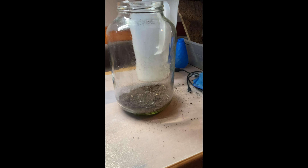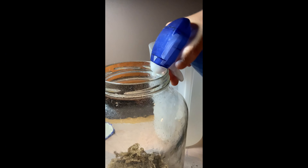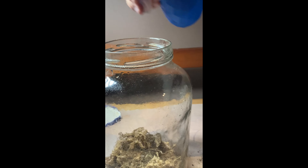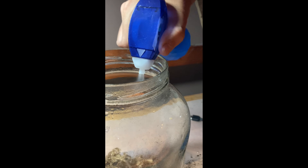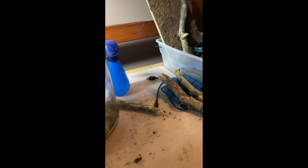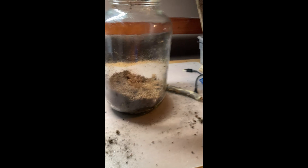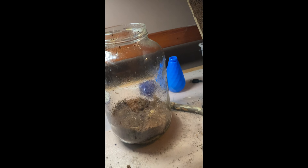Now we're going to add sphagnum moss. Here's the sphagnum moss — I'm just going to pour it right in and then break it up. Now that it's in, we're going to mist it down. I misted it pretty well, and now I'm going to add the top layer of dirt. Once that's added, we'll mist it down again, and then add the final top layer of soil.